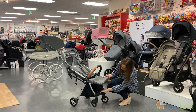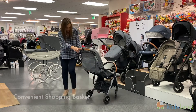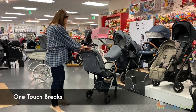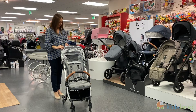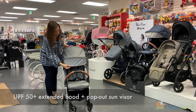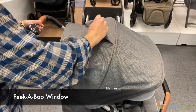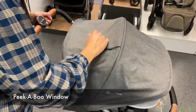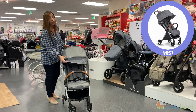You can see underneath there's also a basket, and when we swivel it around you can see behind here that there's easy labeled brakes for the wheels. It has an expandable canopy with UV protection up to 50, a peekaboo window, really nice textured fabrics, and it comes in three different colors.